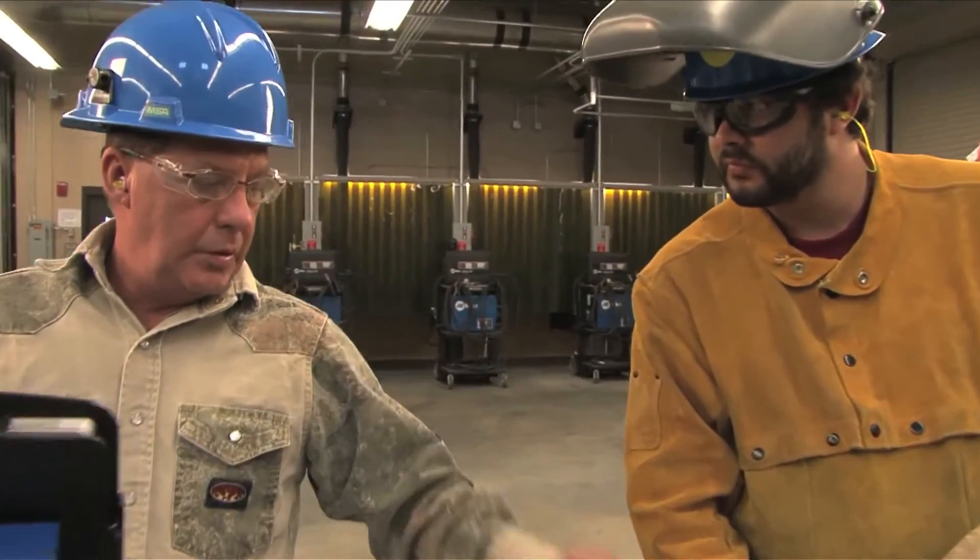My name is Rod Babin. I'm a Weld Instructor at Bollinger Shipyard in Lockport. I've been an instructor for five and a half years. My name is Emmett Boudreau. I'm the Vocational Instructor at Bollinger Shipyard in Lockport. I've been there for the past 40 years.